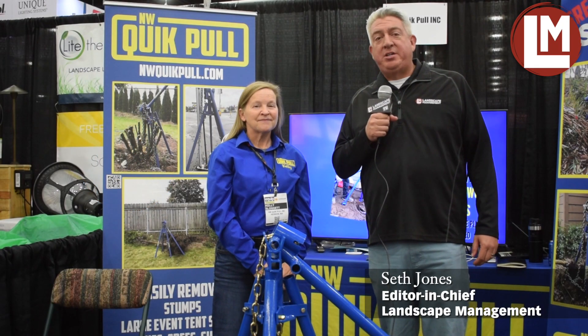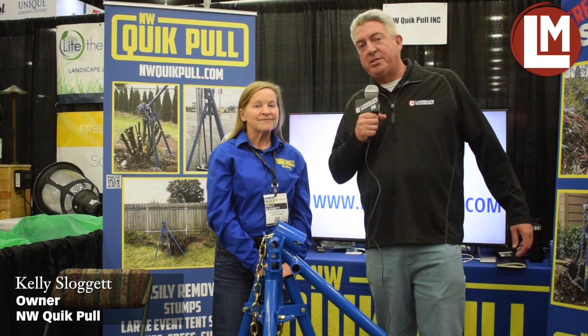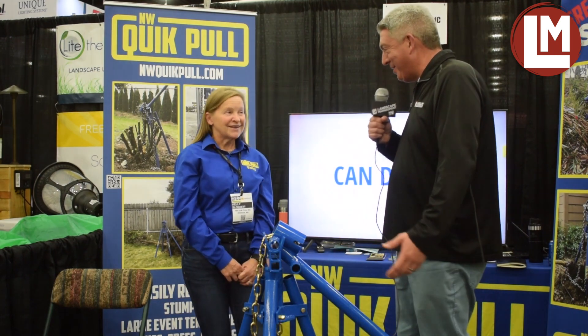Hey everybody, it's Seth Jones, Editor-in-Chief of Landscape Management Magazine. I'm at EquipExpo 2022, being joined by Kelly Sloggett. She is the owner of Northwest Quick Pull. Kelly, exciting new toy you got here — talk to me about it.